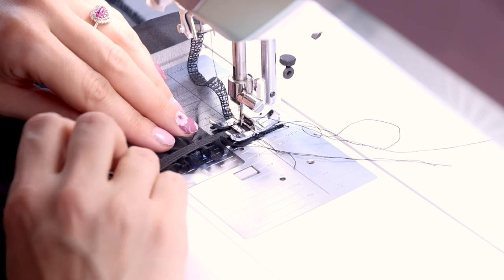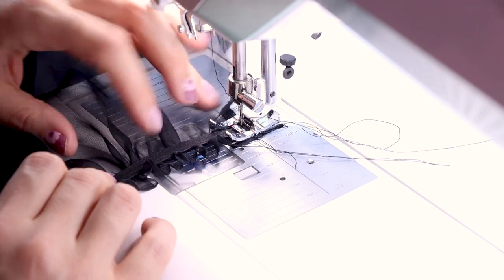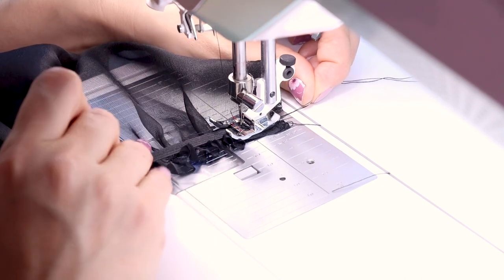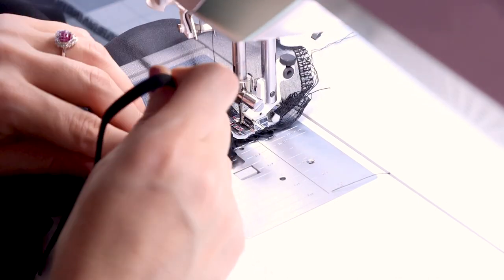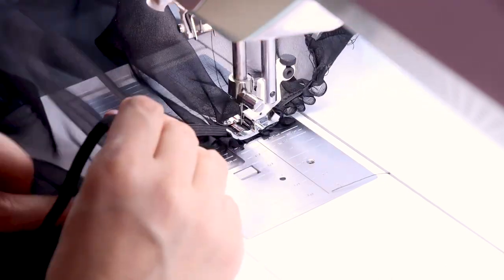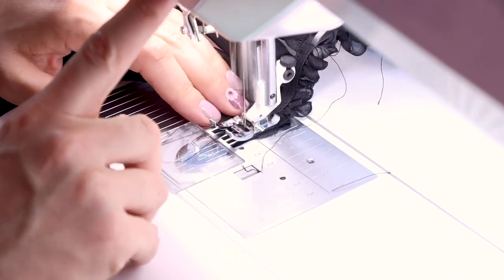I have my B foot on, zigzag stitch selected, and my elastic right in the middle of my B foot so the zigzag stitch sews right onto the elastic. We're just going to be pulling this elastic while we sew it all the way down the sleeve. When you start the elastic, grab some of these threads in the back so you can pull it to the back — because it is elastic and you're stretching it forward, you do need to pull it back a little bit so it evenly feeds into the machine. When you get to the end, backstitch and cut.